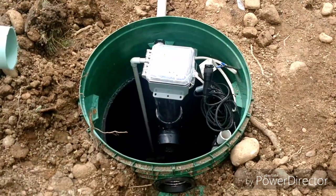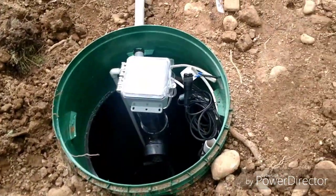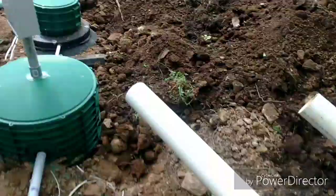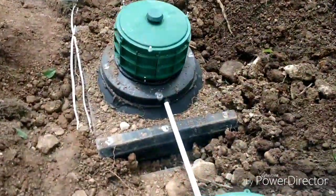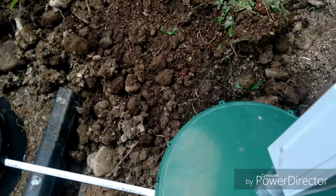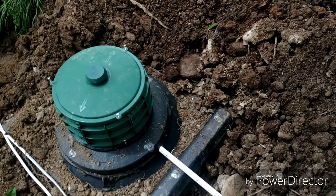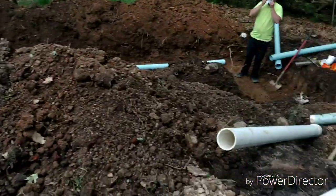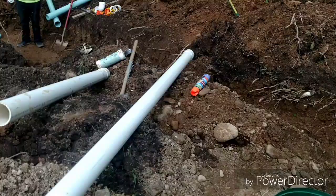The UV light's underneath that box right there, and that's the last thing — it's supposed to kill off any viruses or anything that's left. Then the main aerator goes in here. There's a post aerator underneath this lid here at the panel. And that's pretty much it. We'll get done here and move on to the next one.